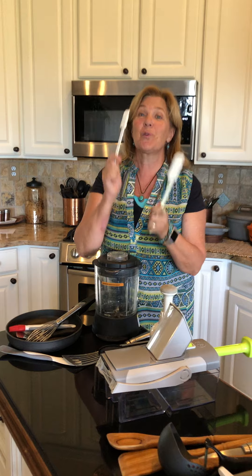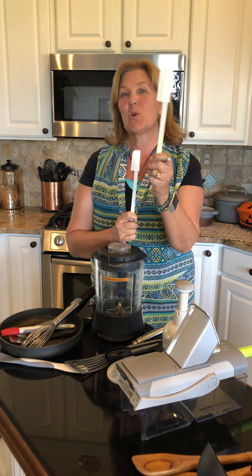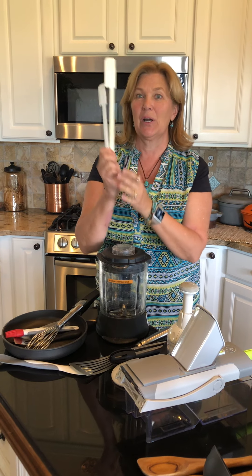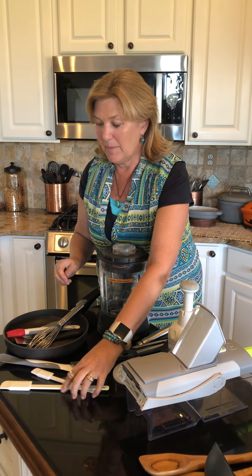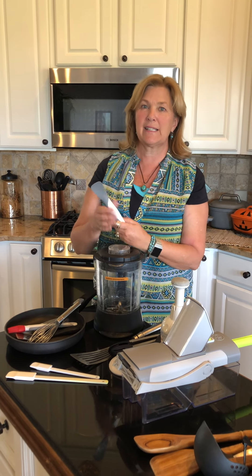These spatulas come in so many different sizes, and right now the guest special for September, you can choose the mini skinny or the regular skinny scraper. So that is for September, but definitely one of our best sellers.